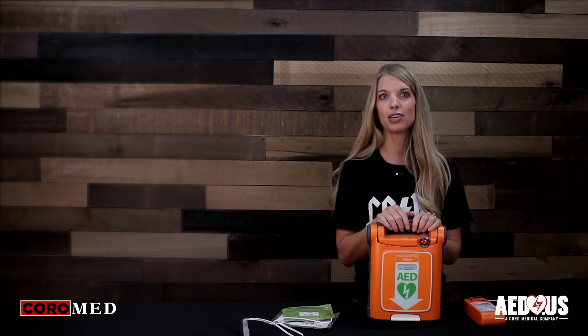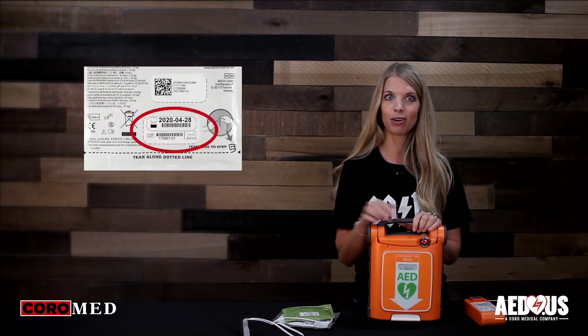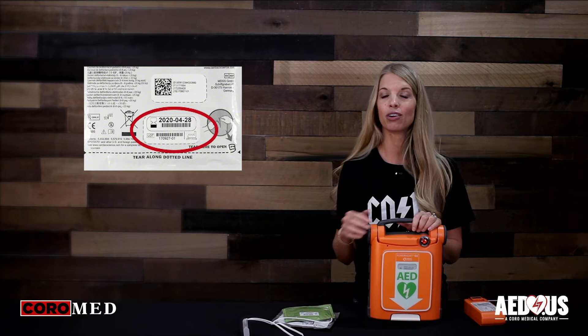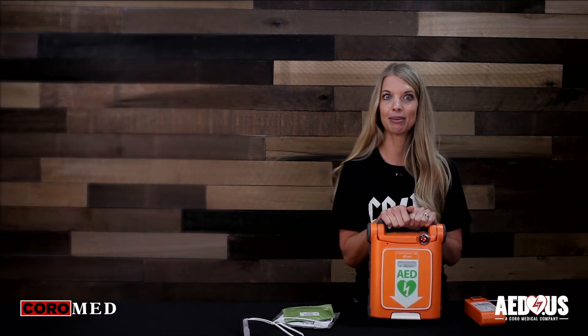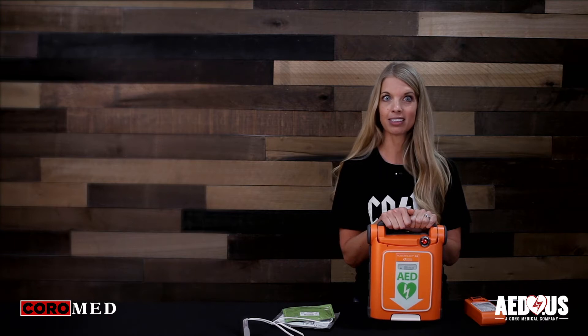The pads have a two-year expiration. The expiration date is located on the outside of the package. You can also see the expiration date through the clear window on the front of the AED. You're going to change these pads at the time of expiration or if you use the AED.